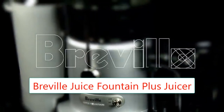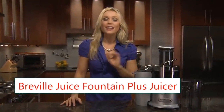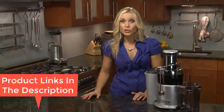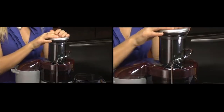Number 3: Breville Juice Fountain Plus Juicer, Brushed Stainless Steel, JE98XL. Motor: 850W. Low speed: 6,500 RPM. High speed: 12,000 RPM. Dishwasher safe for all parts except the mesh filter basket, Nutri-disc, and food pusher. Feed chute size: 3 inches. Additional features include a centered dual knife blade assembly, safety locking arm, overload protection, BPA-free in all food zones, 34 fl oz juice jug, and one-year limited warranty. The Breville JE98XL is a centrifugal juicer with a dual-speed feature.